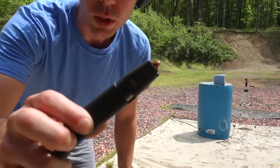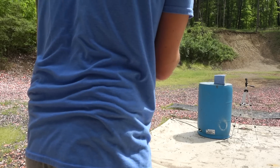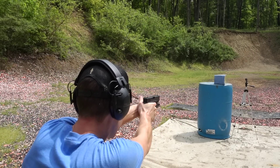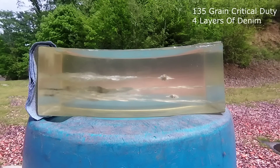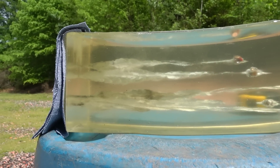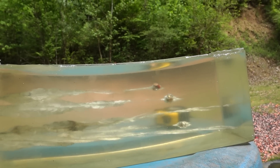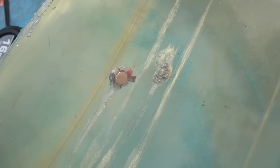Alright guys, next I'm going to try the Hornady Critical Duty out of the Glock 17. If this one works the way it's supposed to, the denim should not affect it. So I'm going to try it first with the denim and see what it does. That Hornady stopped and expanded while the other two with the denim went straight through the block and out the end. That little red tip inside the Hornady did what it was supposed to do. It stopped right at about ten and a half inches, and you can see that red insert came out and expanded.